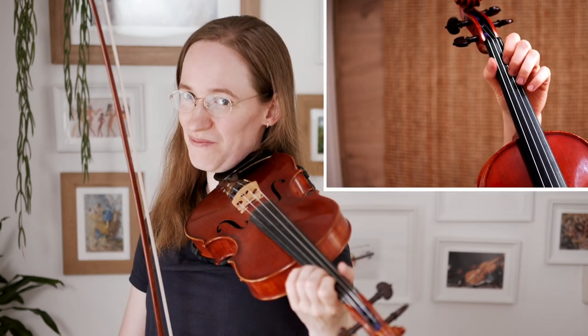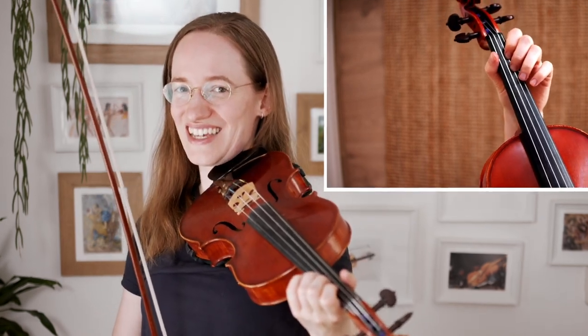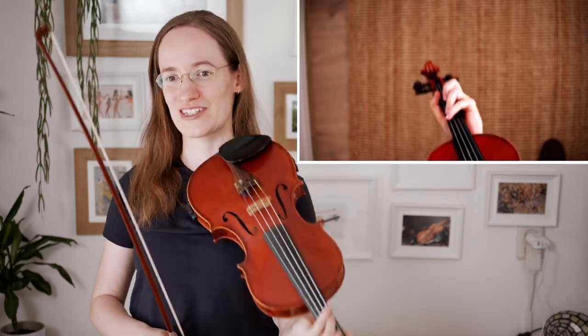Did you practice? If not, pause the video now and go practice. I hope that you've practiced now — let's go to the second part.